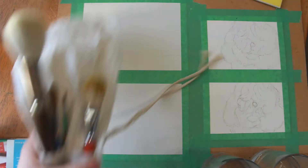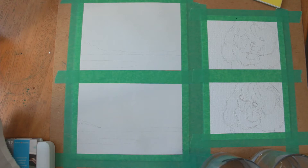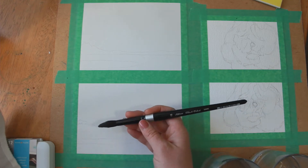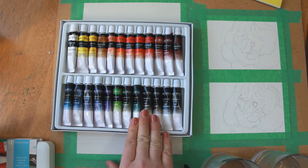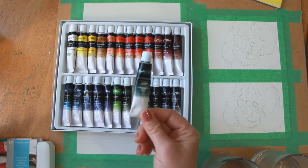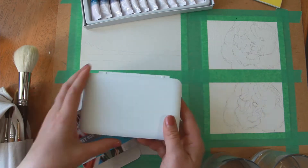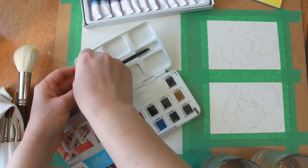Thanks for joining me in today's product comparison. I've set up two different papers to try out some watercolors on — the watercolors I usually use and a new brand I've never tried. I recently got back into watercolors and wanted to try something higher quality, like Van Gogh, and somebody suggested these.